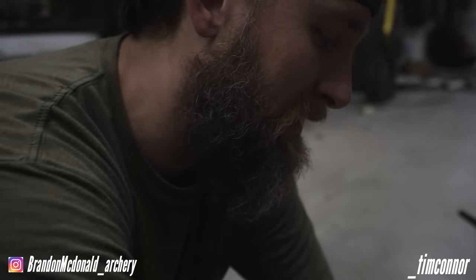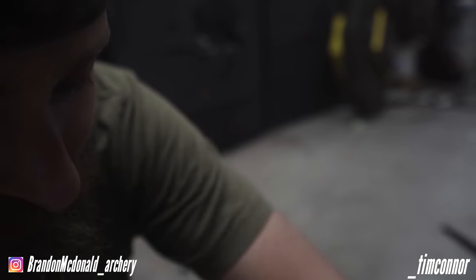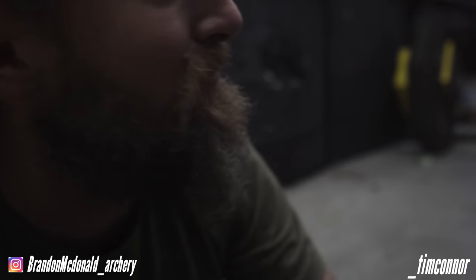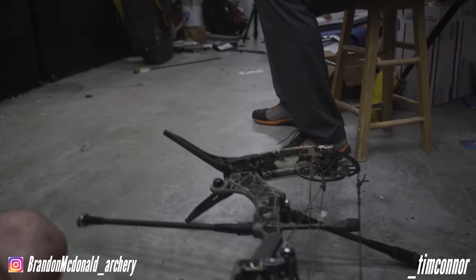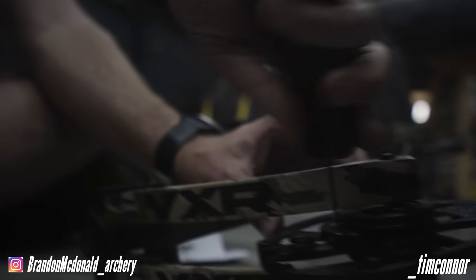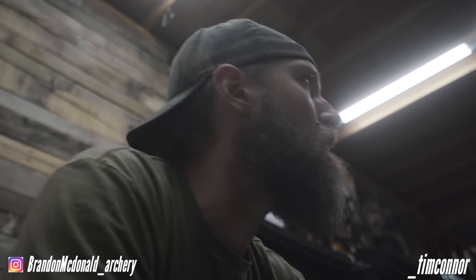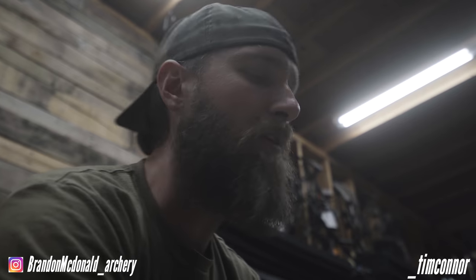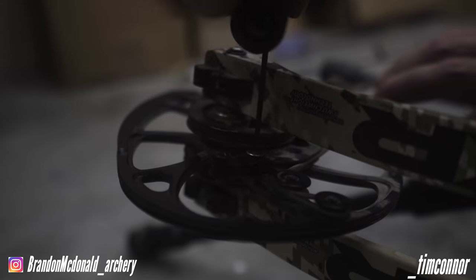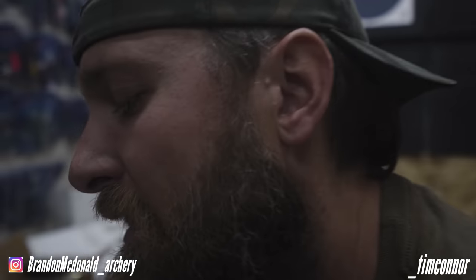It doesn't have to be a lot — even a quarter-inch change can make a huge difference. The biggest problem with setting draw length to what feels good is you're typically setting it on flat ground shooting flat, and you're never shooting flat ground shooting flat. You almost always want to go a quarter to a half inch shorter. Personally, I'd probably run a slightly shorter loop too. A loop tied correctly with the right material won't wear out for being too short, even with the release you have.